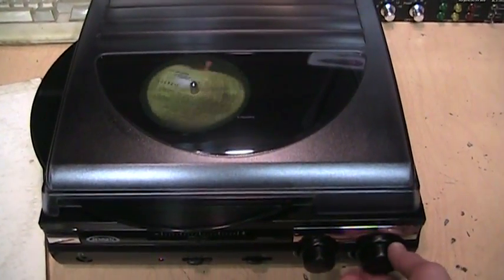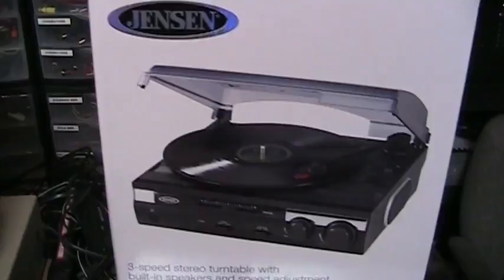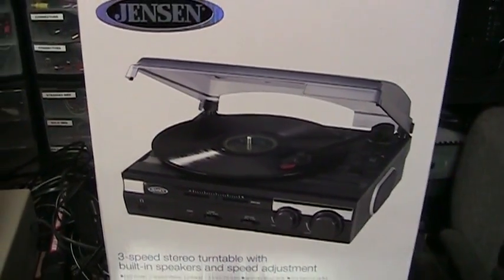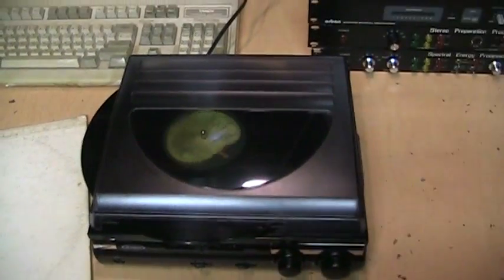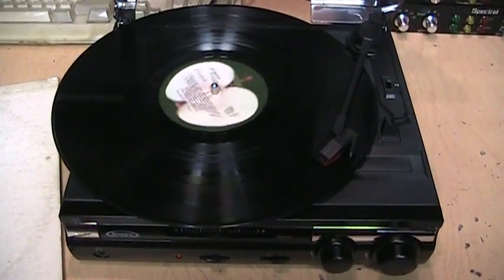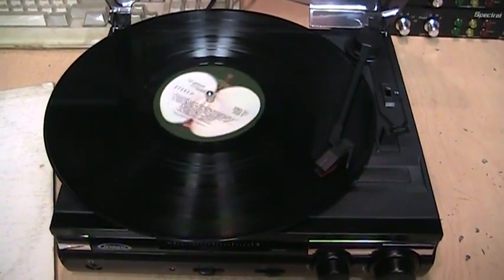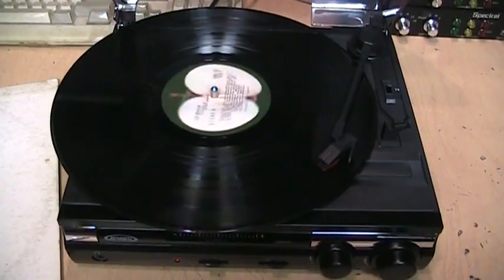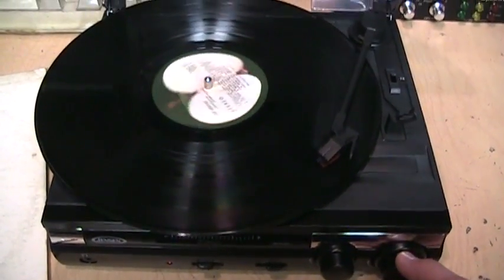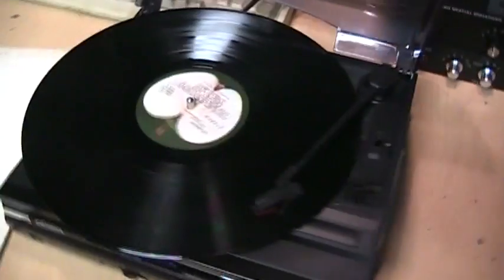So is it worth getting the Jensen JTA-230 turntable? I'd say it makes a good beginner turntable for someone who is just getting into vinyl, because it's very inexpensive, very small, very easy to use, and it supports all three speeds. You can't expect it to be high fidelity, but for its small size it's really not that bad.